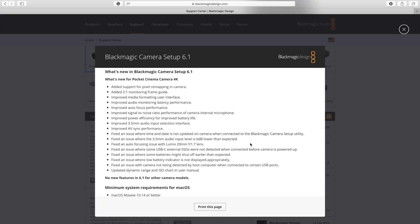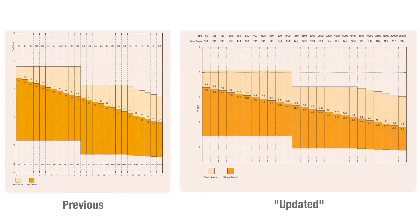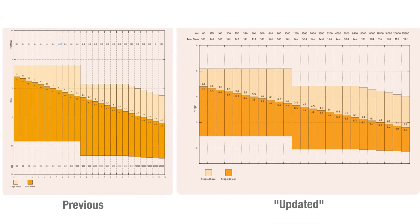One very interesting update is at the very bottom where Blackmagic say they have updated the dynamic range and ISO chart in the user manual, which makes absolutely no sense. This is the previous chart on the left and the new one on the right — they're significantly different and they really shouldn't be. Dynamic range is a hardware dependent characteristic; you know it the minute the sensor is made. This can only mean that the initial chart Blackmagic provided was absolutely bogus and the new chart has the real figures, or vice versa. It all seems very shady, and I've never heard of anything like that from any camera manufacturer.